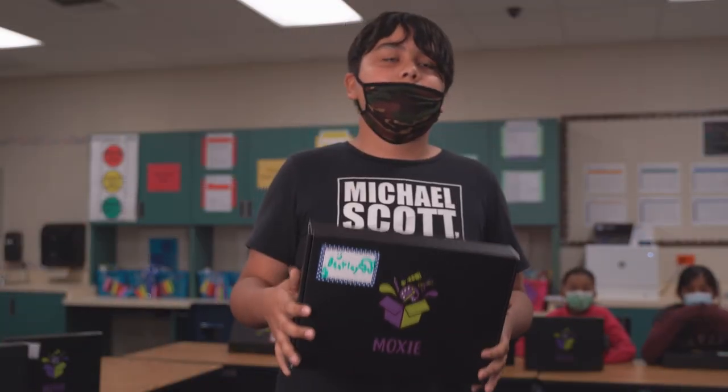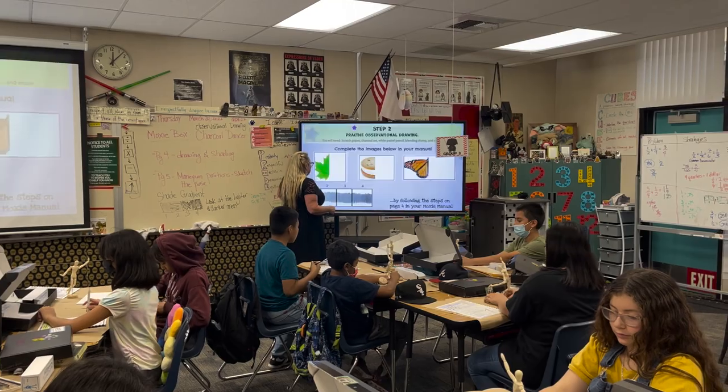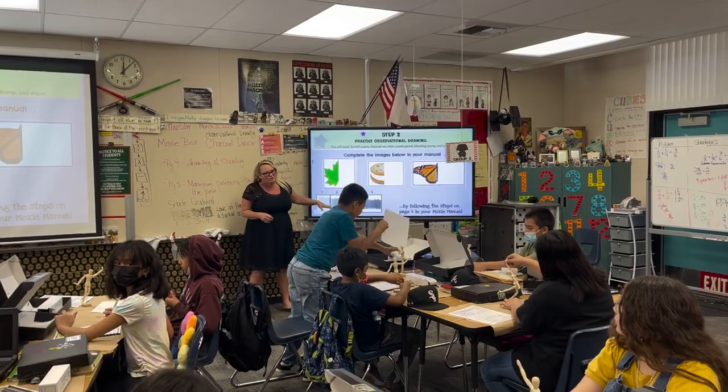My favorite one was the shading. It really taught me how to make a drawing really pop out of the picture and make it look like it is in real life.